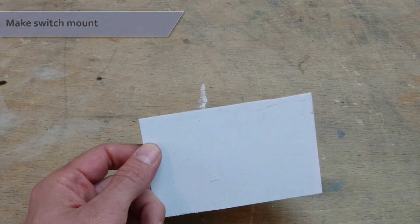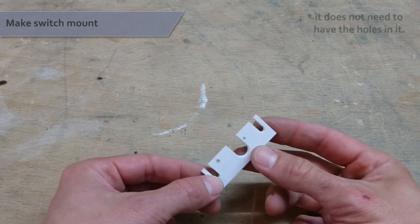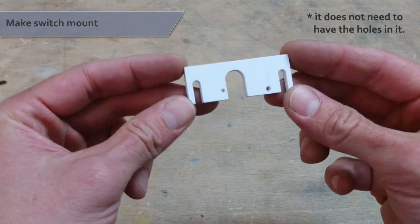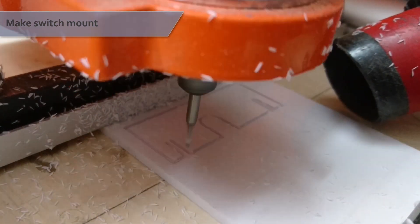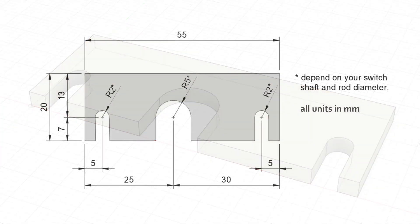Now take your sheet of material and transform it into a piece that looks like this — we need it as a mount for the rotary switch. I made mine using a CNC machine, but it could also be 3D printed or cut out using only hand tools very easily. You can find a 3D file and technical drawings with all dimensions on my website.